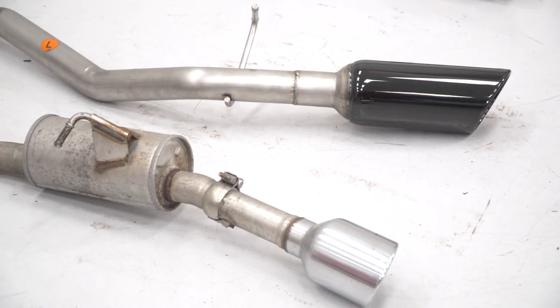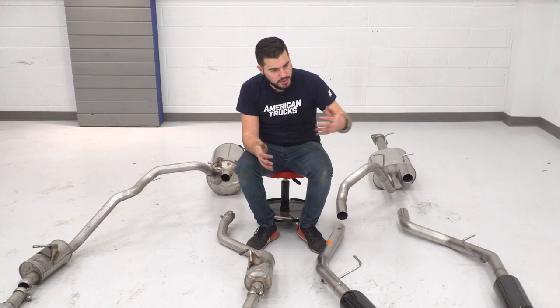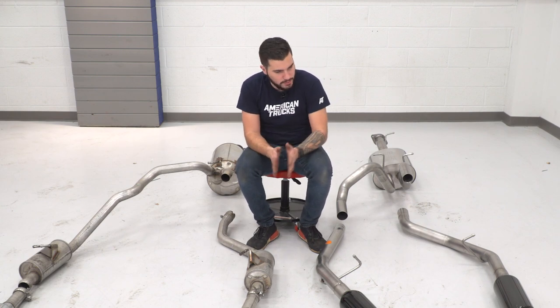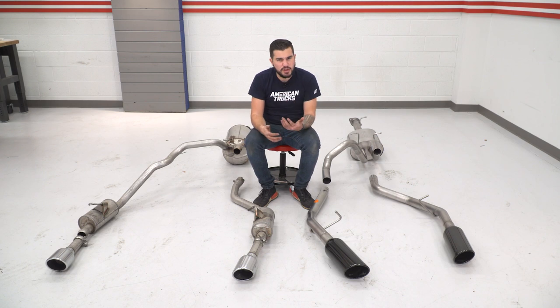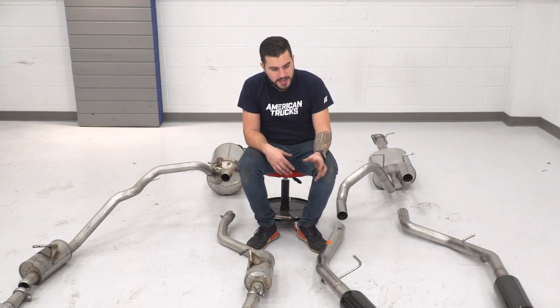The tips are also a huge difference. The factory tips are four inches while the new Borla tips are five inches each, which is massive — it's gonna look super aggressive at the rear end of the RAM, especially in red. We have black chrome tips with a nice polished mirror-like shine on a black tip. The black tips add a stealthy appearance, but the chrome makes them stand out. There are a lot of tip options in the category, but personally I'm a huge fan of the Borla black chrome series.